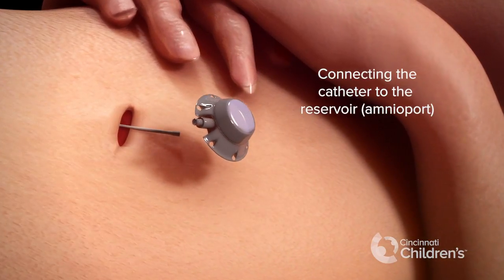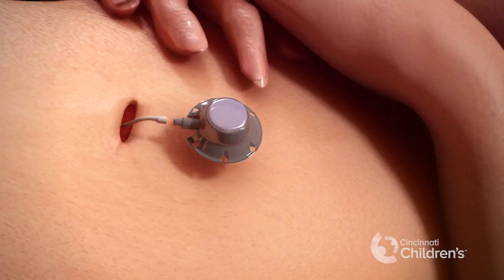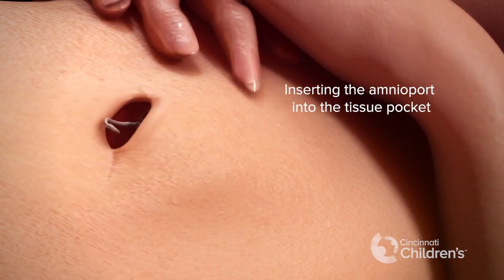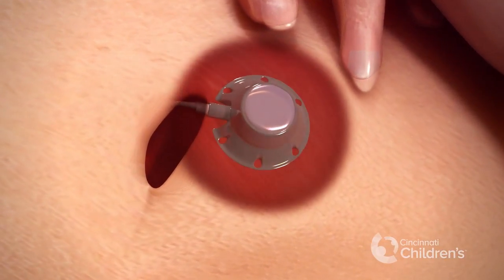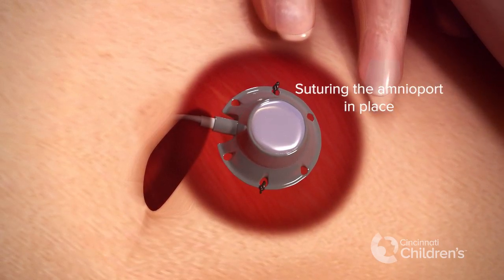The catheter is connected to the reservoir. We insert the amnioport reservoir into the tissue pocket, and the amnioport reservoir is sutured in place on the maternal chest wall.